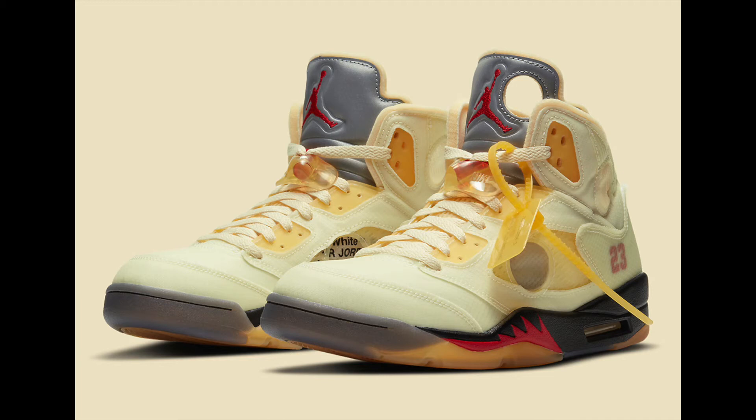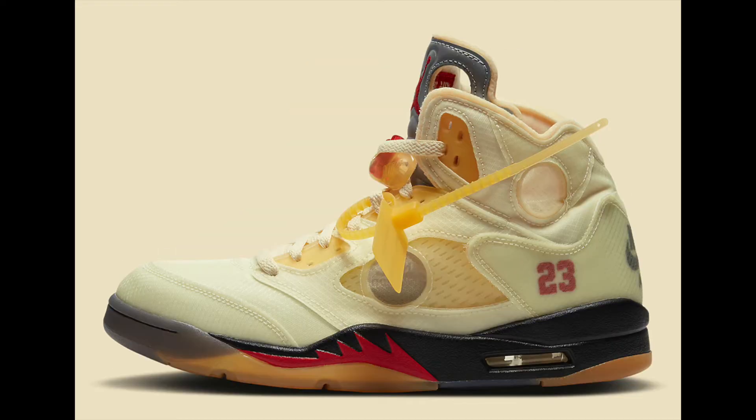This shoe is different — I don't even know where to start. Instead of white leather we've got this cream color, which gives it a vintage look, like an old feel, which in my opinion looks really dope. It's got the Off-White zip tie, and then there's a hole right here where the netting is, which we've seen on the metallic Off-White 5s.